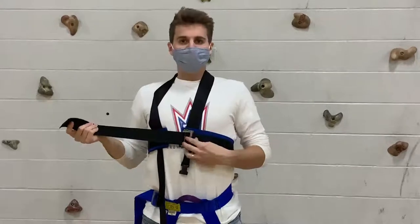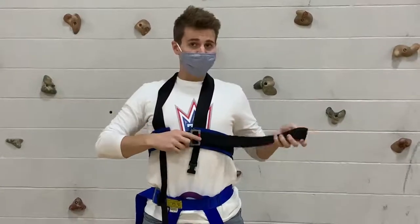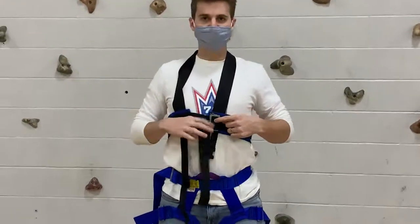I always take a deep breath in and hold — that way I don't make it too tight. Thread it underneath the red tape, and then remember you have to double back. We don't want to see that red tape. So I'm going to come back over the top and pull tight. I've just made that red tape go away.